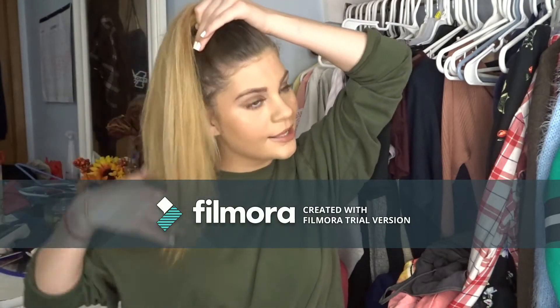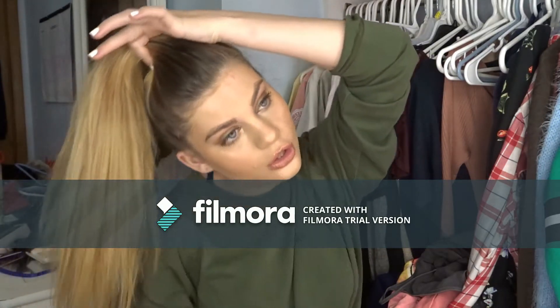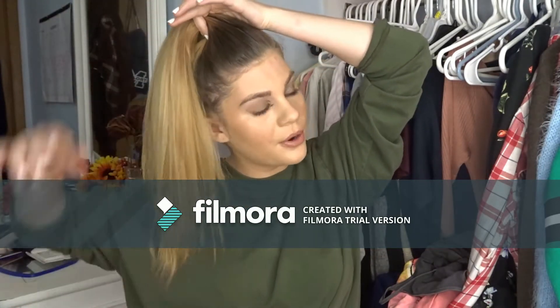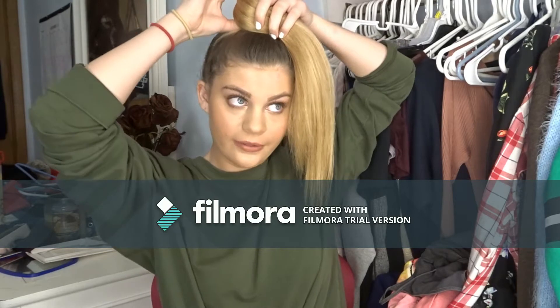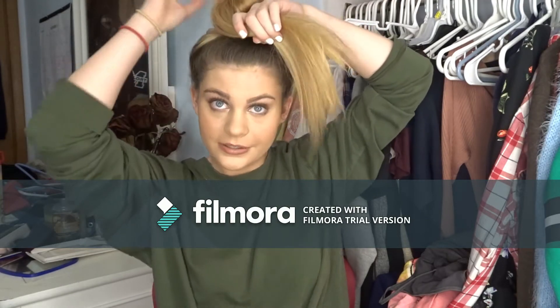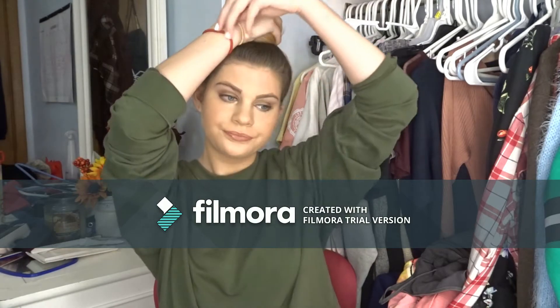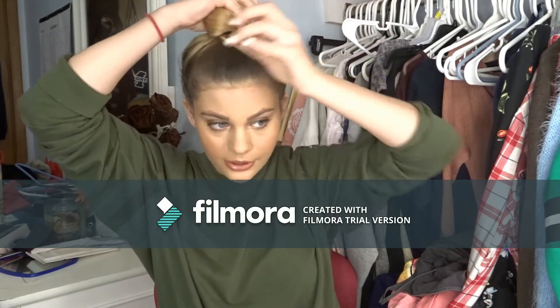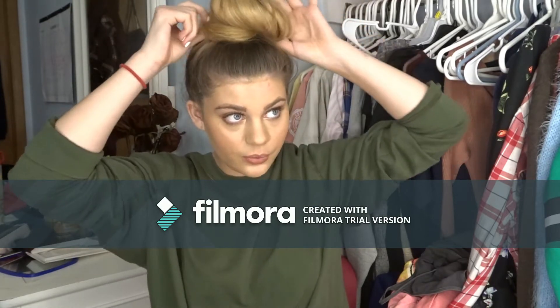Then what you're going to do is twist — your fingers are going to be circled around the ponytail and you're going to twist your hair around your fingers. You bring one hand here and kind of go back and forth with both hands, basically, and you just keep twisting, twisting, and twisting.